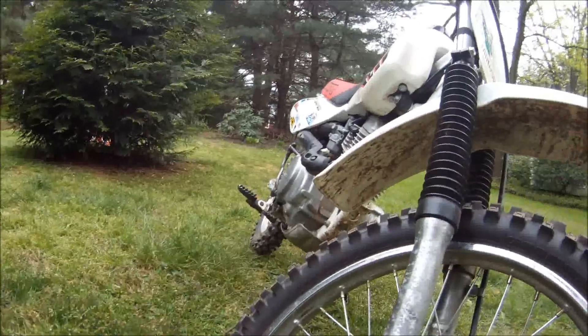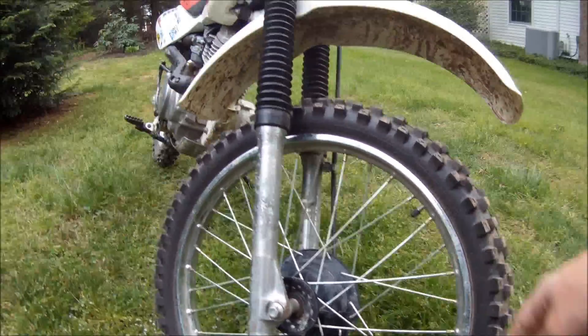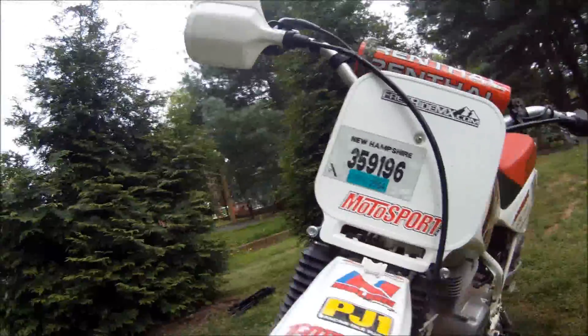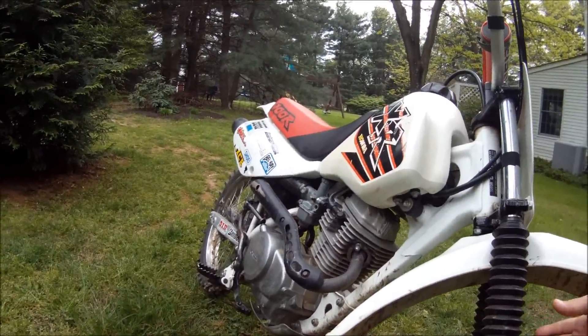This is the front wheel. This is the front tire. This whole part right here and on this side is the front fork with the shocks — front shocks.